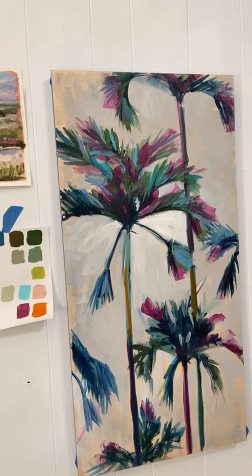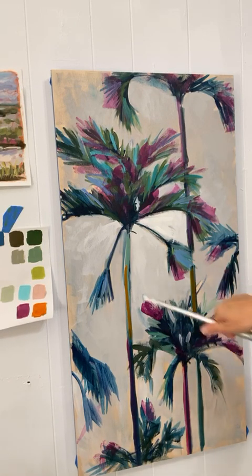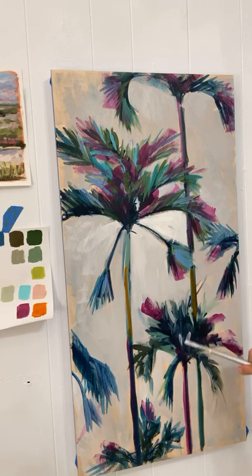Here's an awkward thing I'm trying to work out — what is in front of what. This tree is in the back, then this tree, then this tree. I just need to make sure the leaves are overlapping and the trunks make sense.